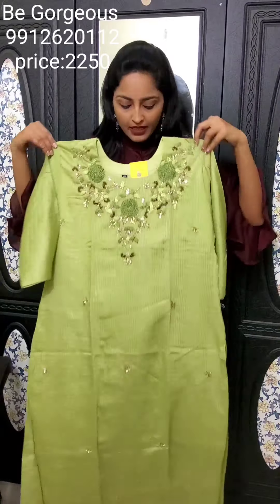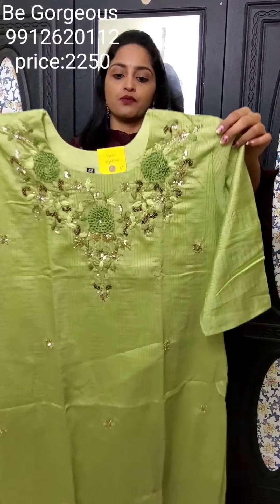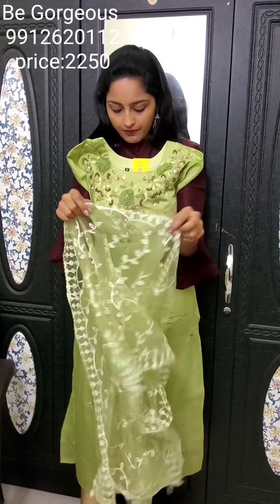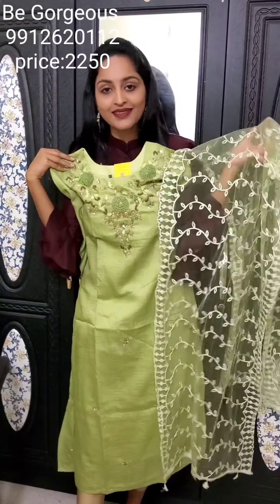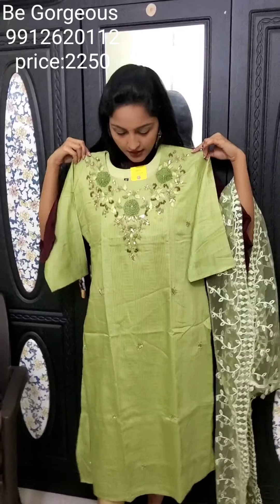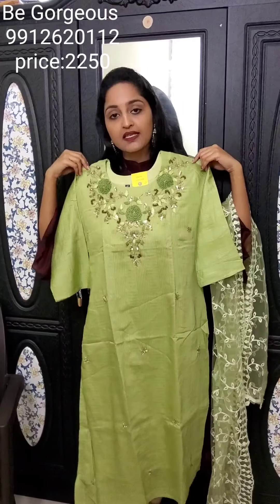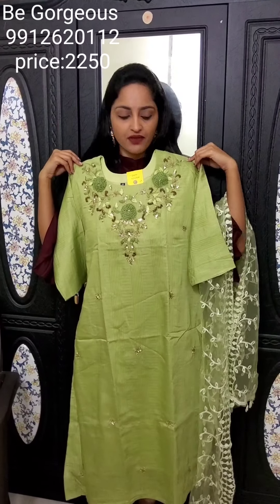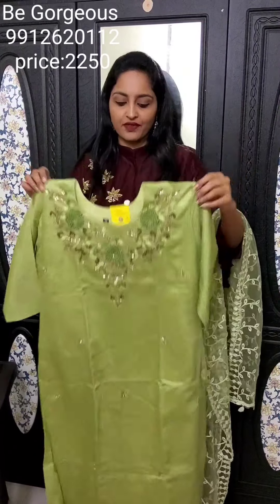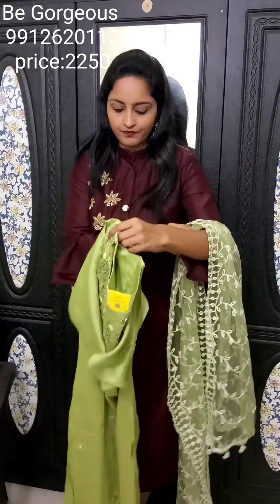Now, the neck work — the neck is a beautiful work. See the closure, very beautiful work. All over the Kurtis we can work on it. This is the Dupatta. This is E1 — the Kurti code is E1, priced at 2250 per set.